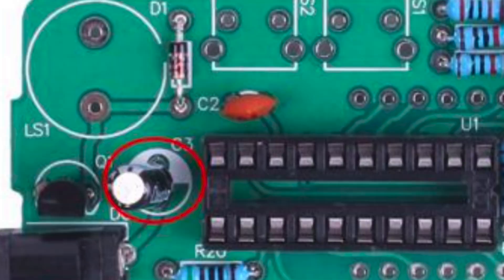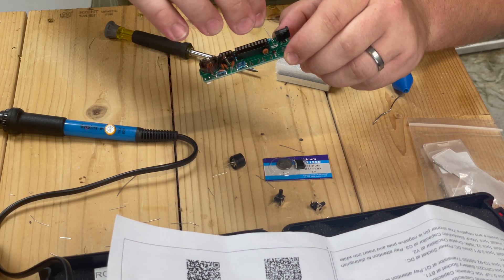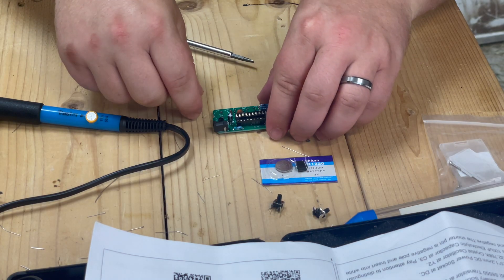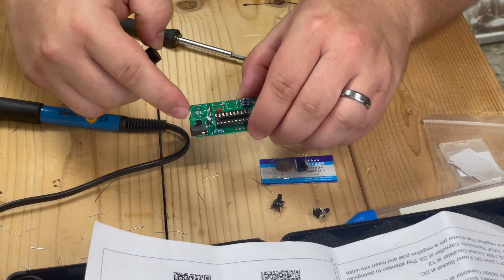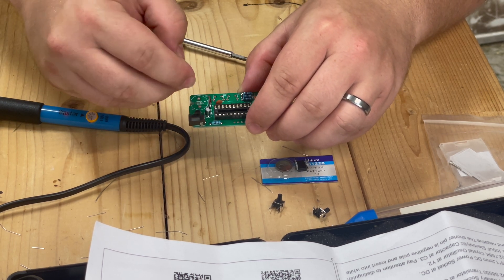Now we have our 100 microfarad electrolytic capacitor at C3. Pay attention to distinguish between positive and negative — the shorter pin is negative and it goes into the white pad. So C3, white pad, shorter end. Install the passive buzzer at LS1, pay attention to the installation direction. The plus is going to go away from our little power jack here, so it's going to go towards the top.